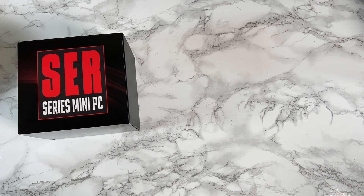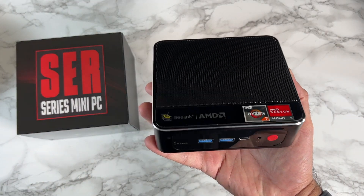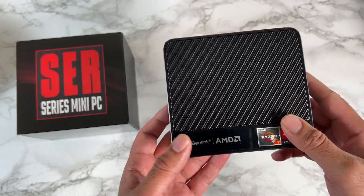Today I've got my hands on a brand new mini PC by Blink, and this one has a very interesting name — it's called the SER3.